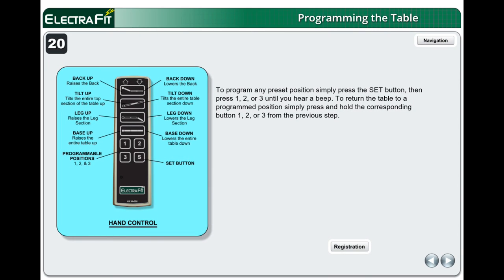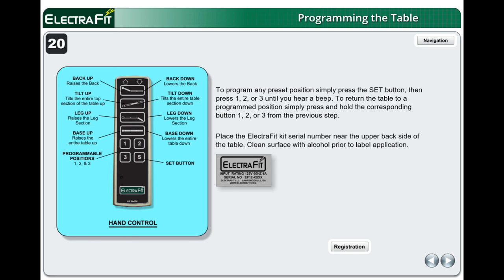To program any preset position, simply press the SET button, then press 1, 2, or 3 until you hear a beep. To return the table to a programmed position, simply press and hold the corresponding button 1, 2, or 3. Place the ElectraFit kit serial number label near the upper back side of the table. Clean the surface with alcohol prior to label application. Congratulations — the table is now complete.